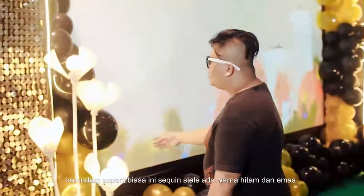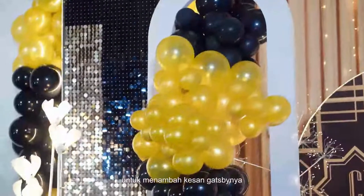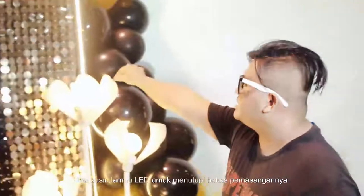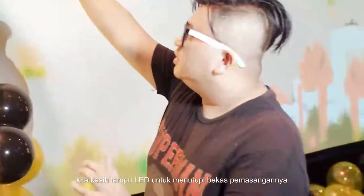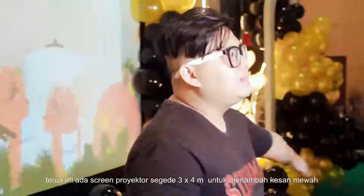Kemudian seperti biasa ini sequentil — ada warna hitam dan emas untuk menambah kesan Gatsby-nya. Di belakang itu kita taruh kipas angin biar dia bisa goyang-goyang. Terus kita kasih sentuhan lab di sini untuk menutup bekas-bekas pemasangan sequentil-nya.